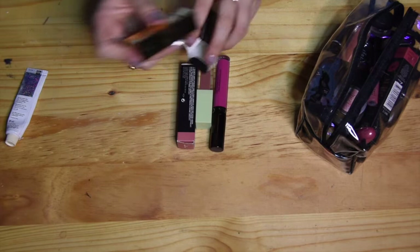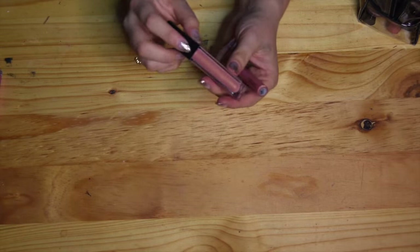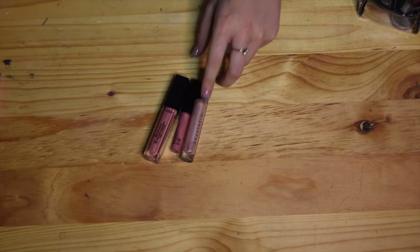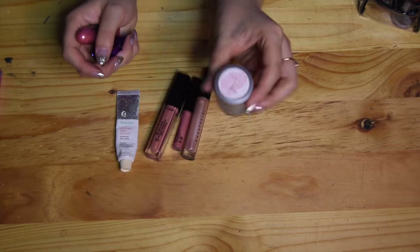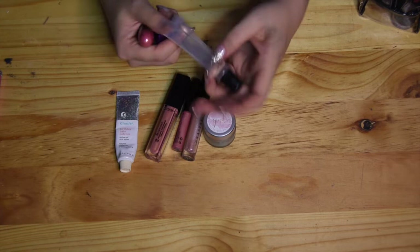One of my favorite lipsticks in my kit is from Maria Cosmetics — look at that packaging! It's a pinky nude called Velvet Virginia and I love the owner Andrea so much. I have a lot of glosses; this one is from Gosh Cosmetics, one from MAC, one from Anastasia Beverly Hills. I also have a lip balm from Glossier and a lip scrub from Pink Cosmetics, which I use to scrub clients' lips so that whatever goes on afterwards doesn't peel off and lasts longer.